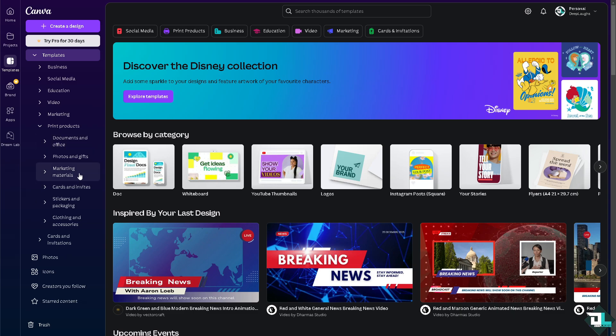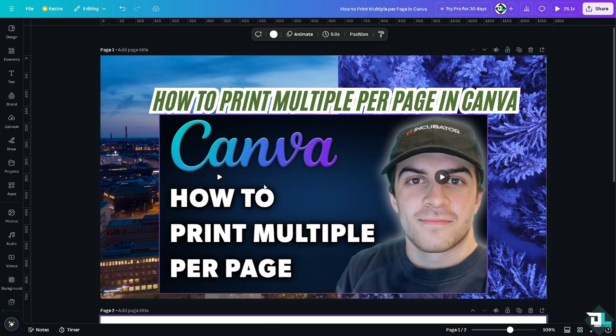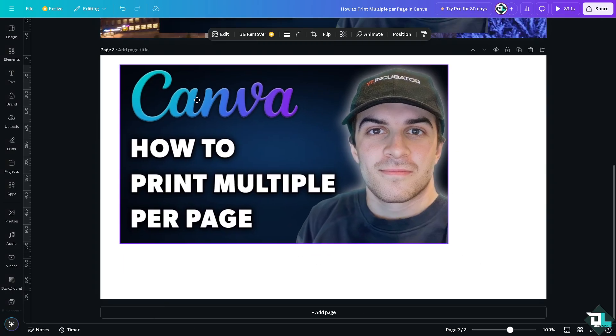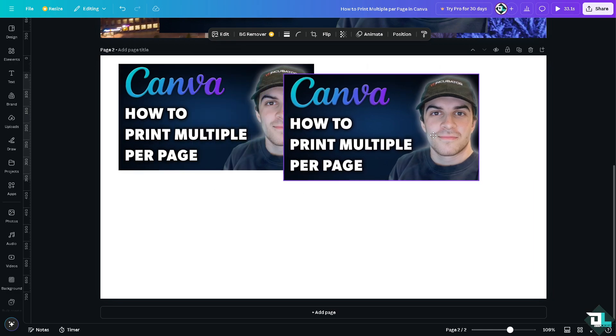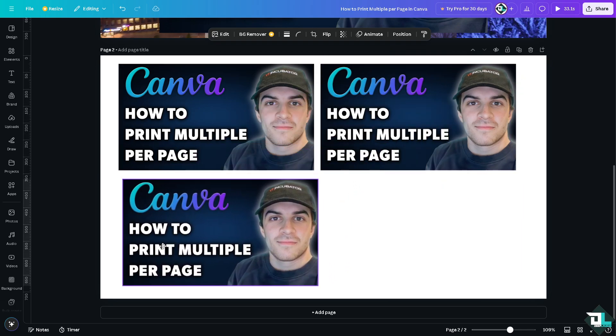If you already have a design in mind, click the create a design option in the upper left corner. In this case, I'm going to upload a photo and print multiple copies of it. One of the easiest ways is to duplicate each design, and make sure the measurements align well.